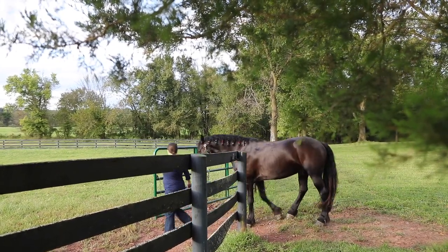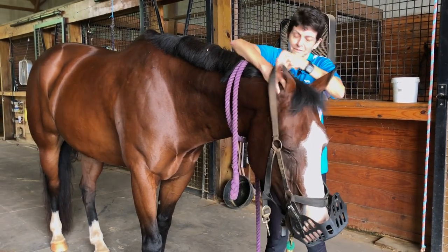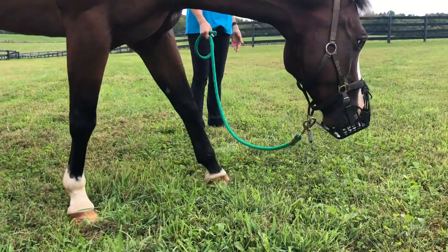What's more expensive — taking care of a horse with laminitis and all those bills, or spending a little bit more on the muzzle that my pony and my horse are going to be happy with?